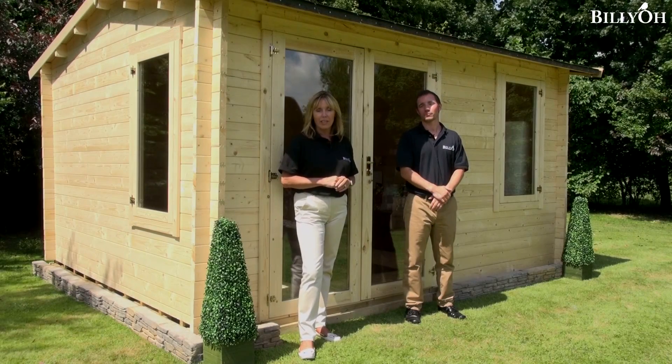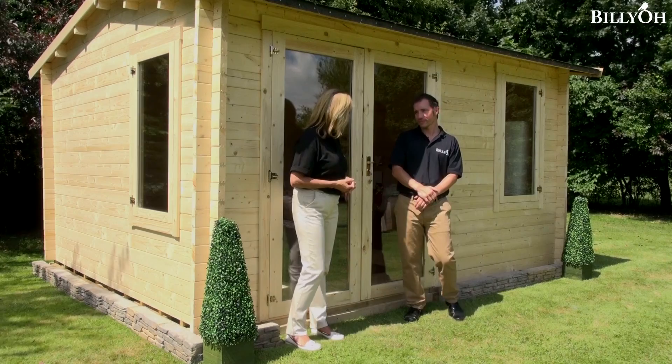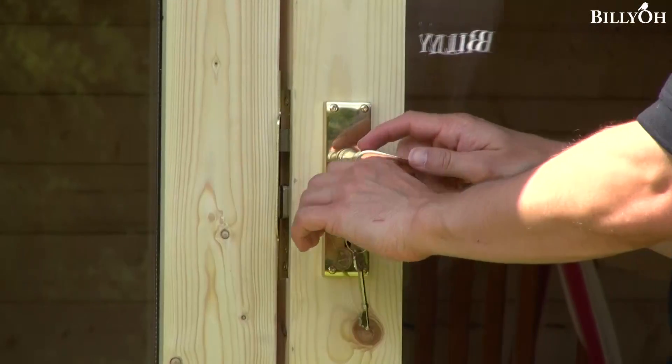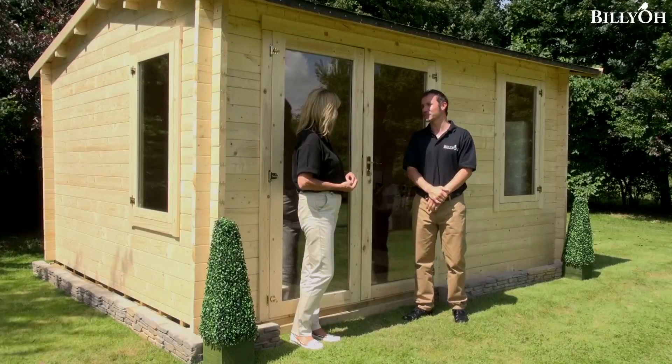No matter what you're going to be using your log cabin for, security is really important. Do we have locks as standard? Some people are going to put some very expensive things in their cabin, and we're fully aware of that. That's why with this building we give you a five-lever security lock, just to give you that added bit of peace of mind.